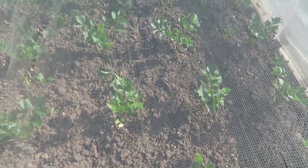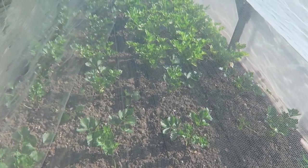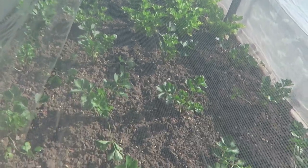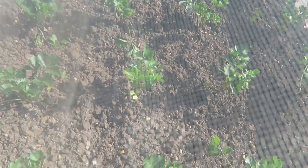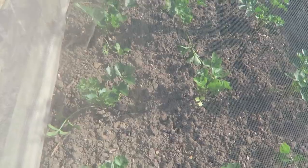In this tunnel at the far end we have green and red celery, and at this end we have celeriac. They're doing rather well — very dry but they're doing alright.